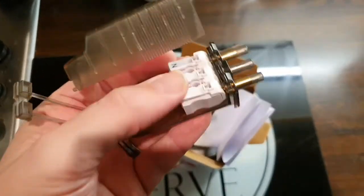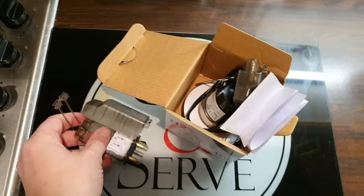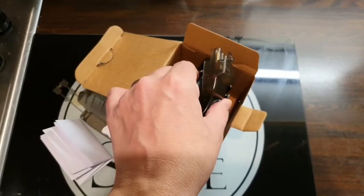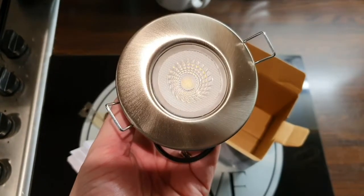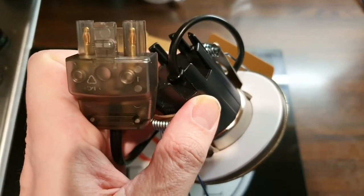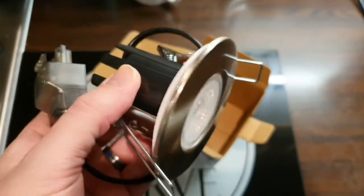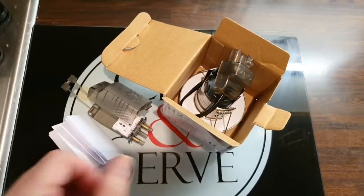That looks straightforward — you just wire it up and plug it into the light. For some reason the instructions insist you've got to be a qualified electrician to do this; I don't know why, it's only three cables. There it goes — rather nice, like a brushed stainless steel one. Apparently once these LEDs give up the ghost you have to replace the whole unit, you don't just replace the bulb.